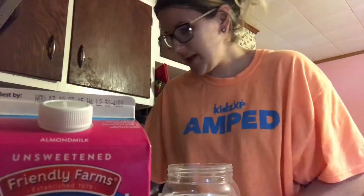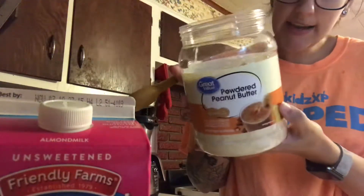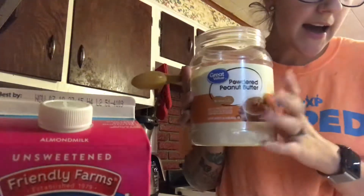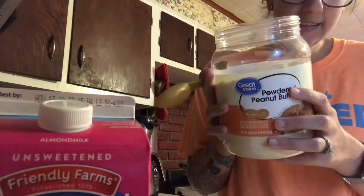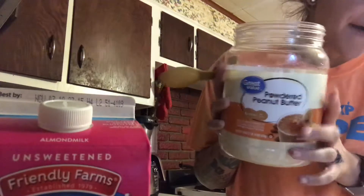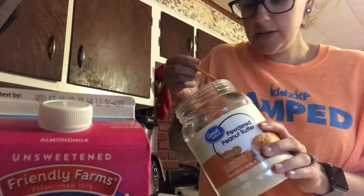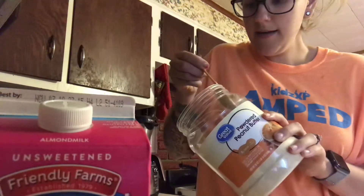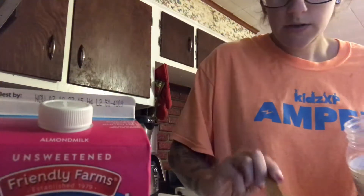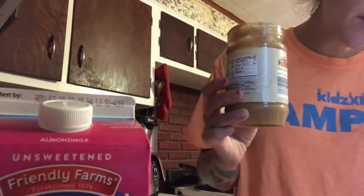Last but not least, we have two things to add in. First, we're going to use powdered peanut butter — I get it at Sam's Club, and they're now selling it at Walmart too. It has some of the fat taken out, so it's a healthier style of peanut butter. With the powdered peanut butter, we're going to add two tablespoons into our oatmeal — I'll just level that off, one and two.